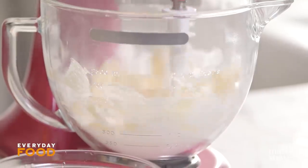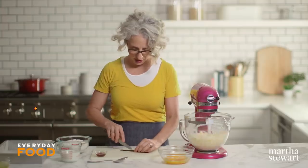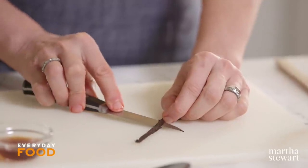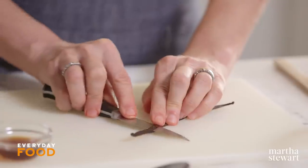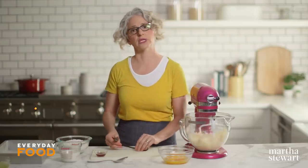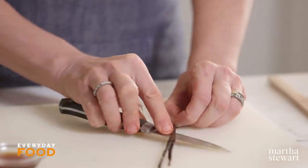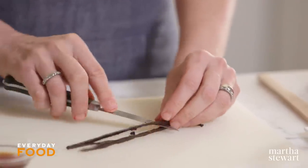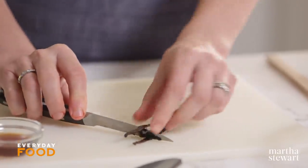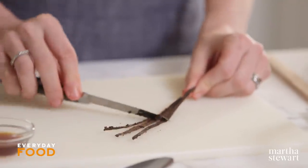While I'm waiting for that, I'm going to split and scrape my vanilla bean. When I'm making a special cake like this I do reach for a vanilla bean, but if you can't find them or they're just too expensive, you can use vanilla extract or vanilla paste, which is a really great product made by grinding up vanilla pods. You get a little bit of those flecks of vanilla seeds in there, and I think the flavor is really good.